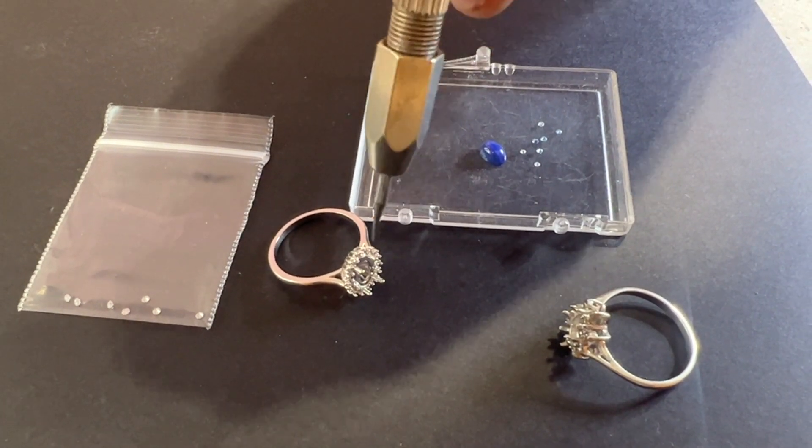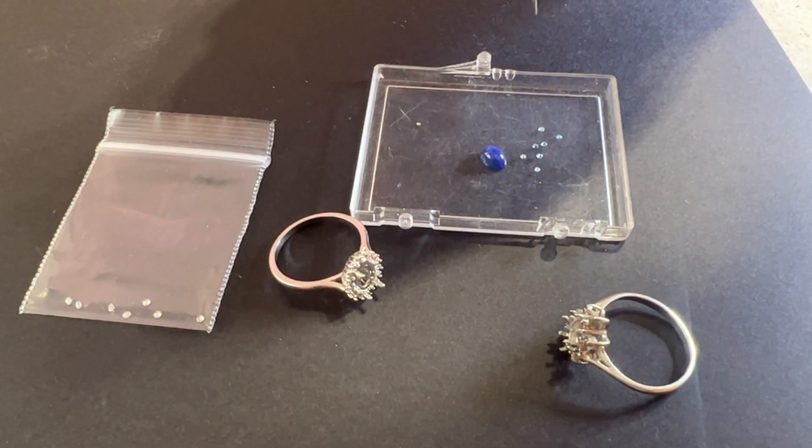Next step is we're going to be cutting and setting the diamonds in.